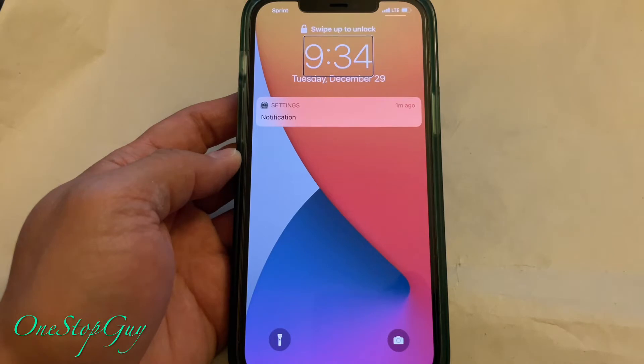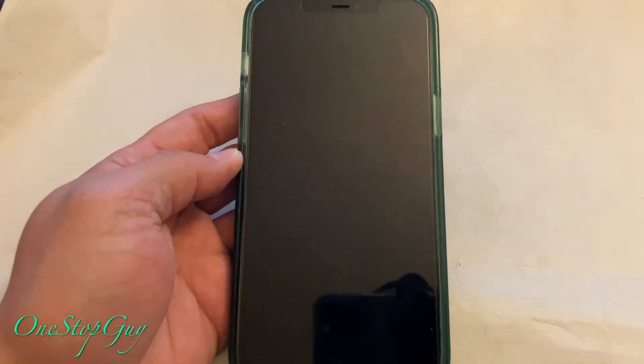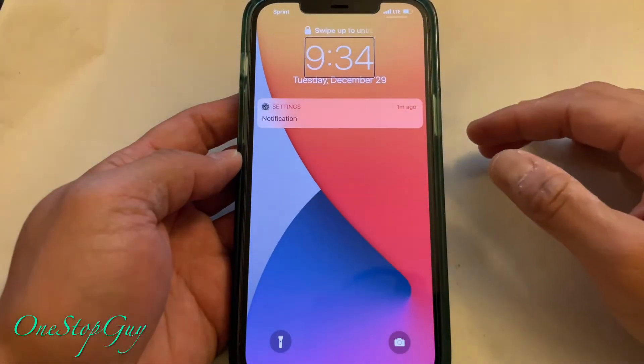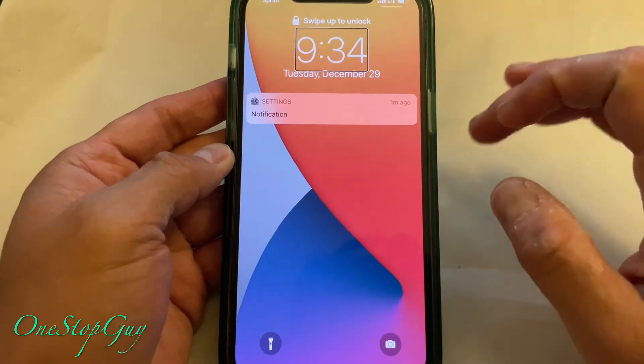So this is the talkback feature on your iPhone. Let's just say if you accidentally turned it on or you're not sure how it got turned on — today I'm going to show you guys how to turn it off, because when it's on it's actually pretty hard to use. You can hear it talk back right now.